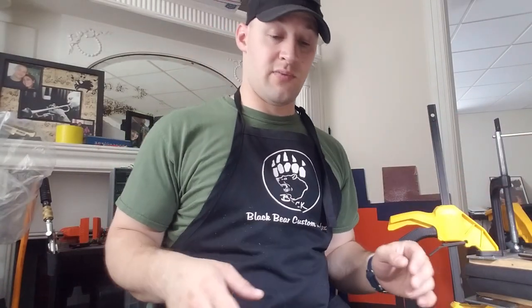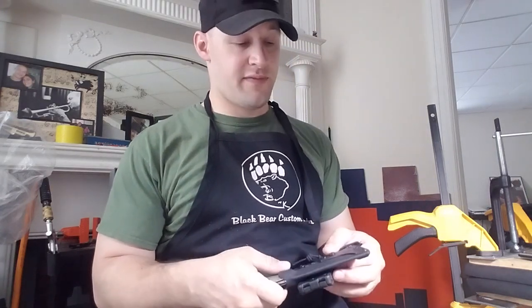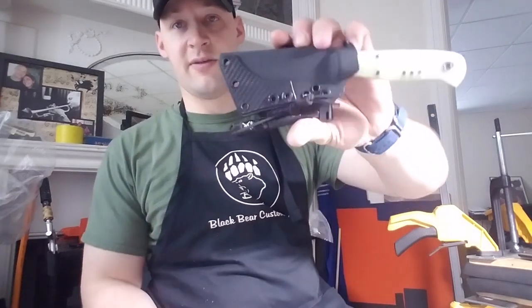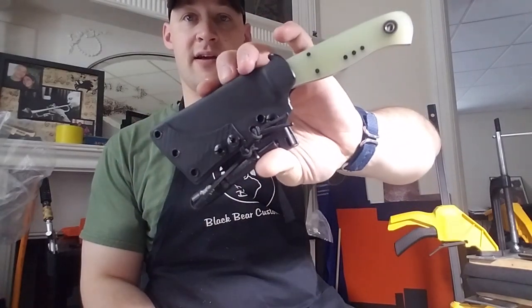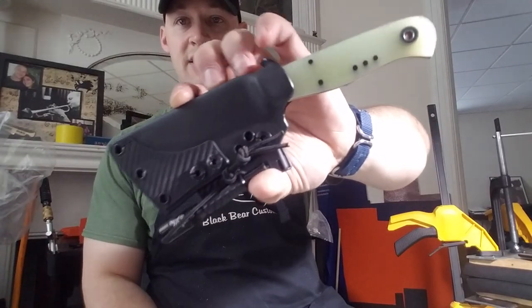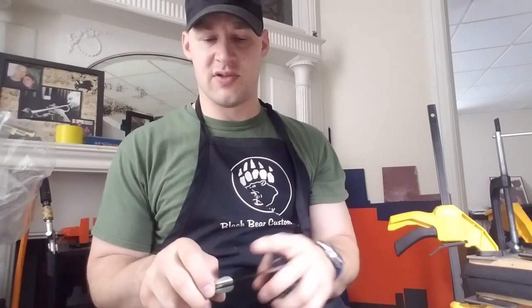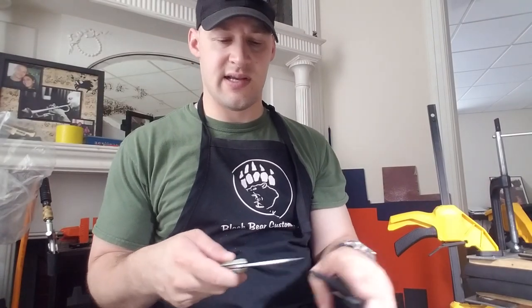The next one is a knife from Fiddleback Forge. For those who haven't checked out Fiddleback, you should definitely go do that — they make some really high quality stuff, beautiful craftsmanship. I'm really impressed with their work, whether it's a team or one person.